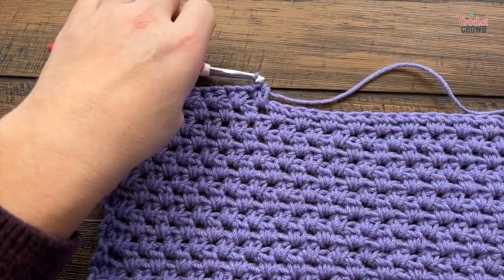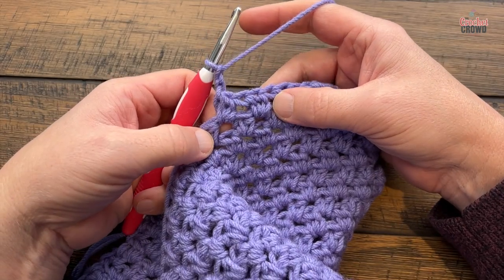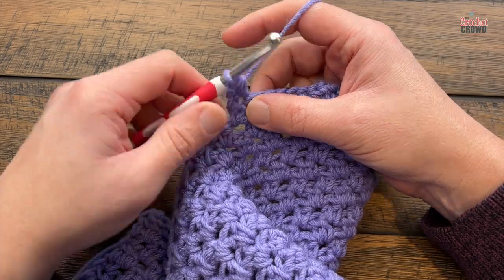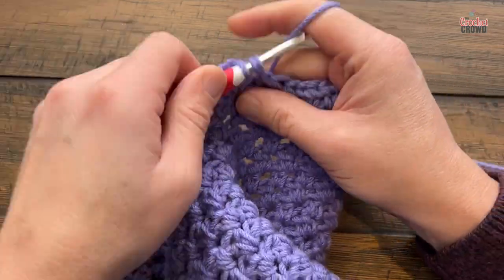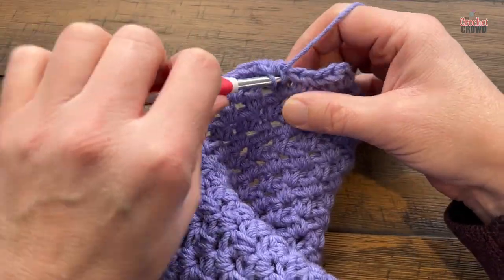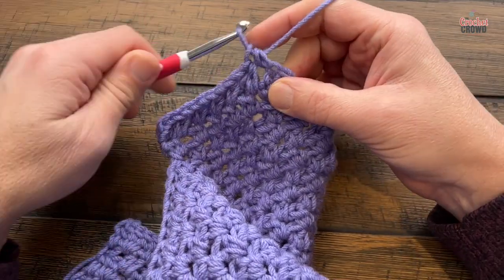Leave all the rest of it empty, just turn your work and work on this shoulder. It says chain two counts as the first half double crochet. Look to what's underneath to determine what to do — there's a space, so put the half double crochets in the space. Do this all the way across. Regardless of your size, if you have more than six groups it'll be the same, just wider. Once you get into the last space, half double crochet in there and in the last stitch — that was row two. Turn your work and let's do row three.